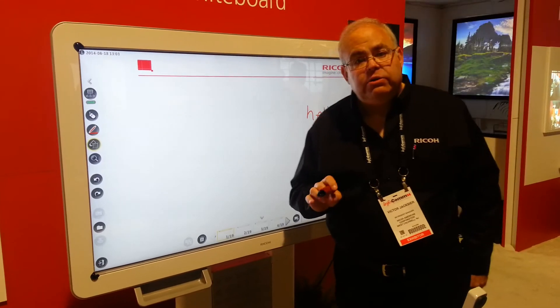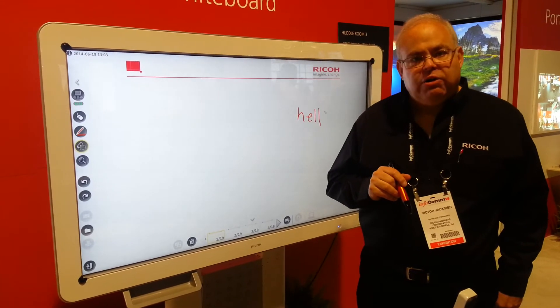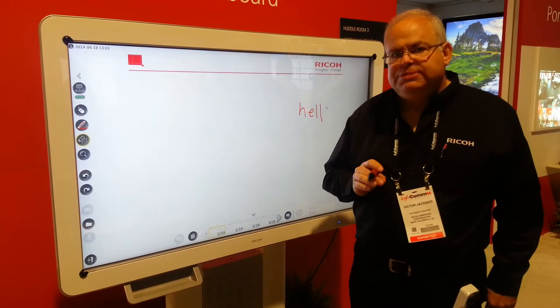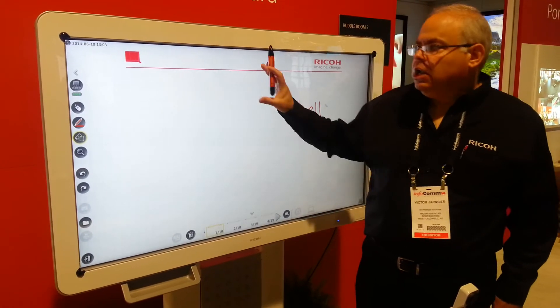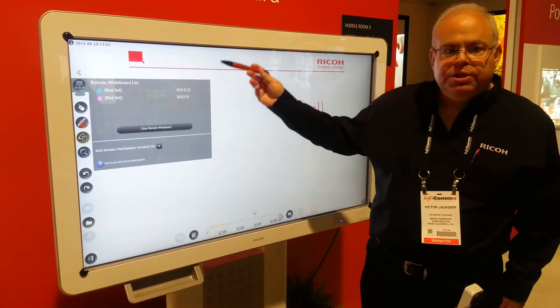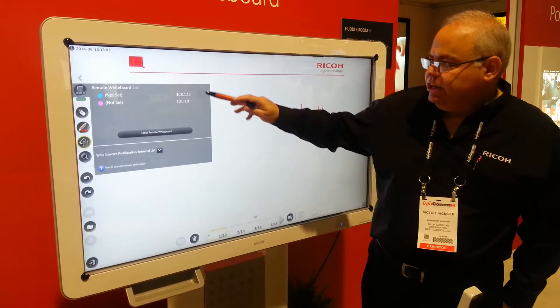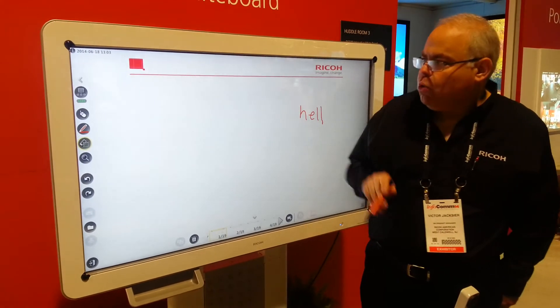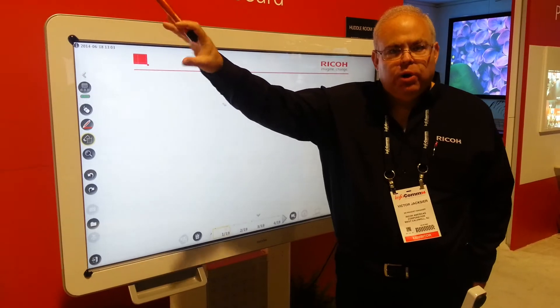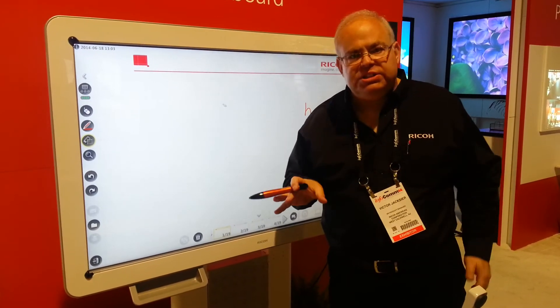I can also set up an internet share on this, so these can be shared across your network. You can have up to four of these boards together in a meeting collaborating. With this icon here, I have two other boards in this view — one other board in this meeting — and you can see they're on the network, and the other one's around the corner. So anything I do with this board will show up on the other board and vice versa, so they can work together.